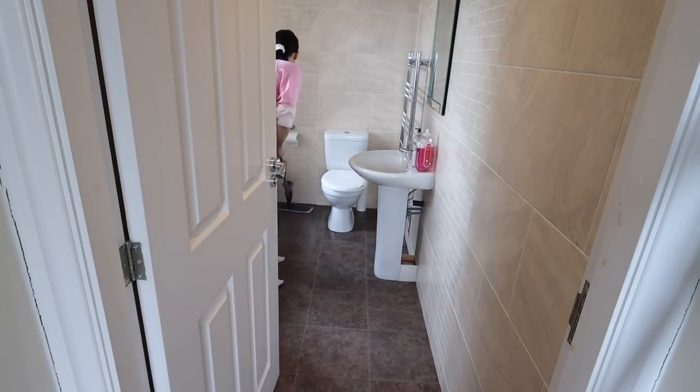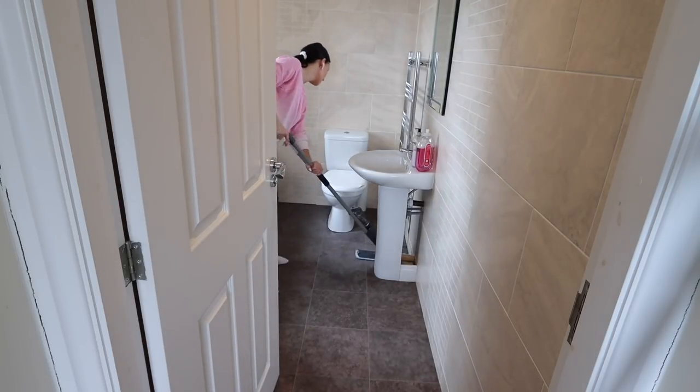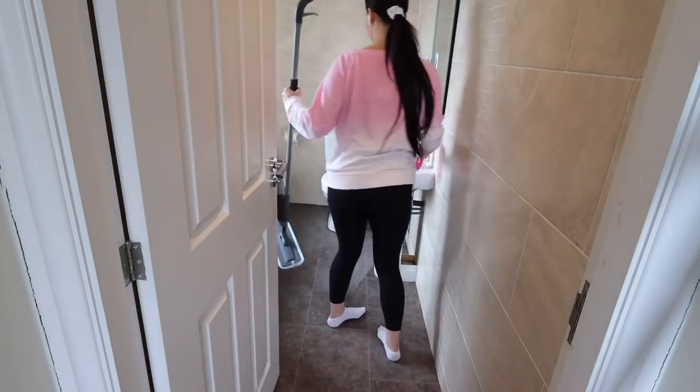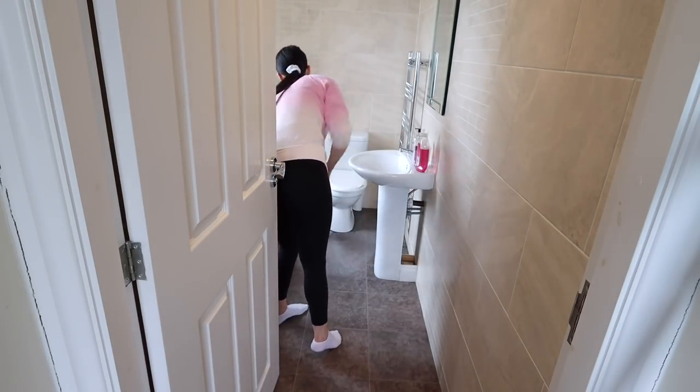The bathroom smelled so nice after I'd cleaned it using the Method all-purpose spray. Because I cleaned all the walls and the floor with the wild rhubarb scent, it smells so clean and fresh.